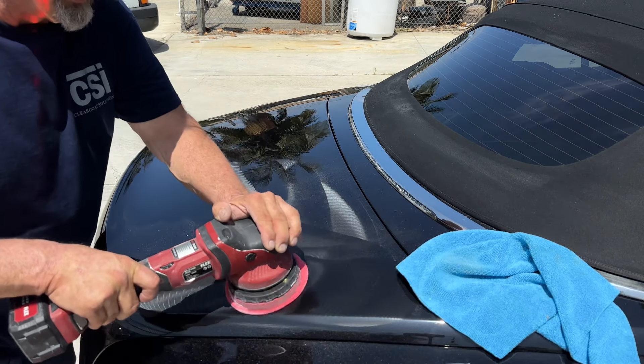So you're saving money and time by only using one product, one pad, and one tool. The product just keeps going.